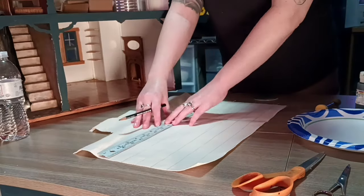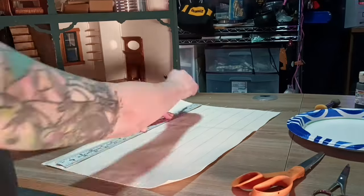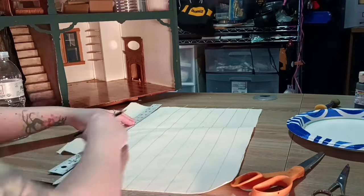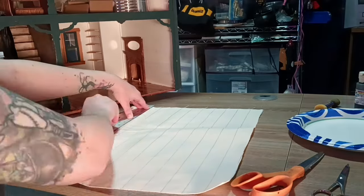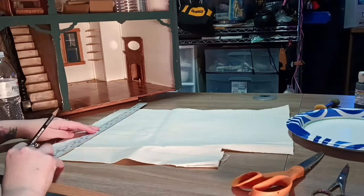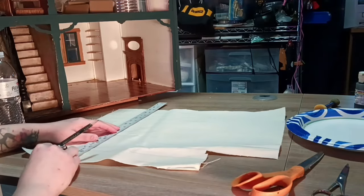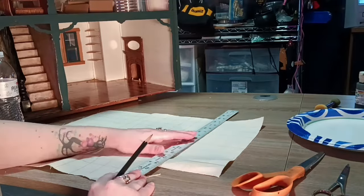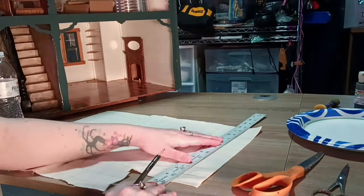I'm not perfectly measuring a certain measurement; I'm just doing the width of the ruler. So I would say they're about an inch — the checkers — inch by inch, or one by one.